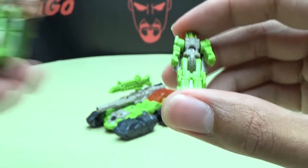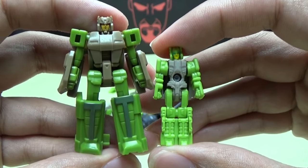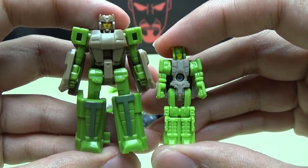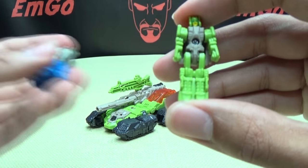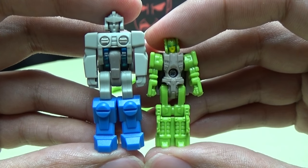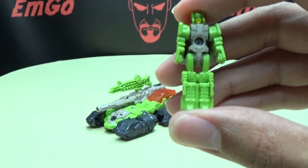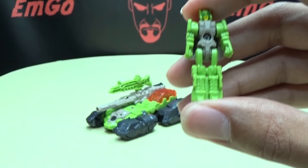For comparison, here he is with the Make Toys version, which is more Masterpiece-scaled and styled. Here he is with a Fans Project Headmaster, and here he is with a G1 Headmaster. So you have that.